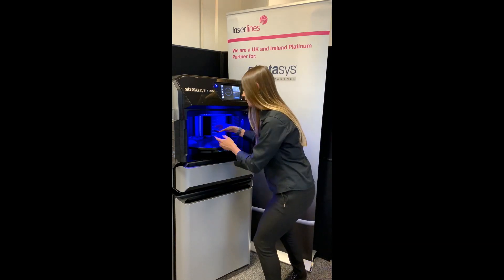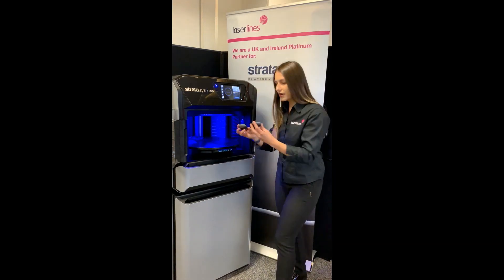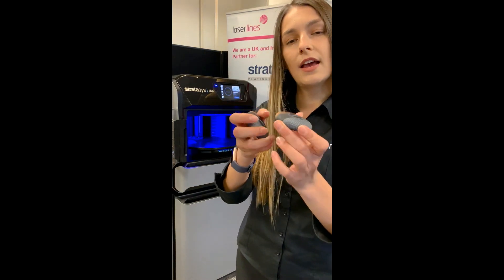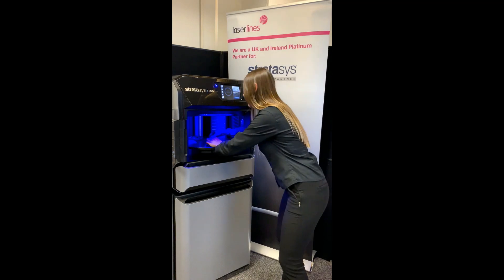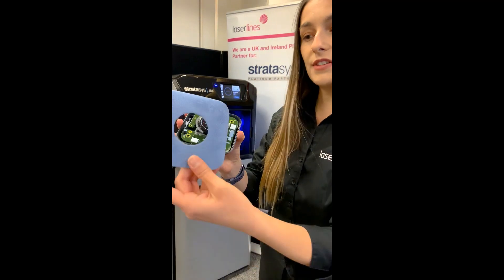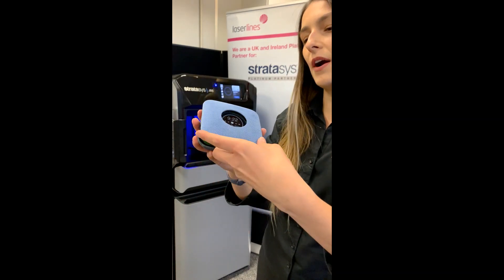Just to show you a few of the parts that we have printed. You can see a few of the parts with different structures on it, different textures. And also a speaker, again, with the speaker texture on top of the part.